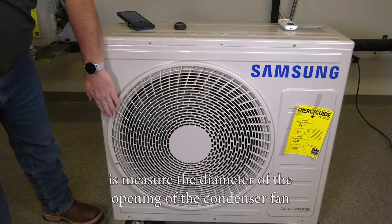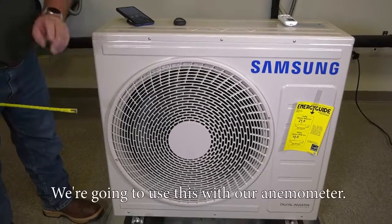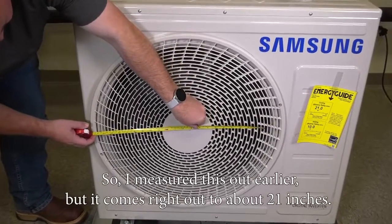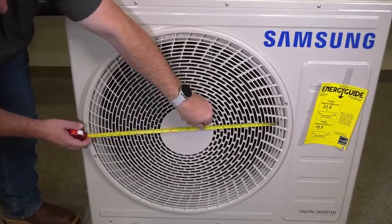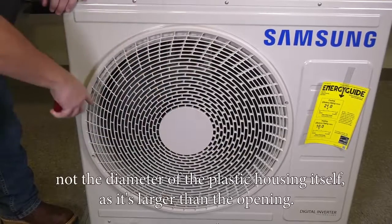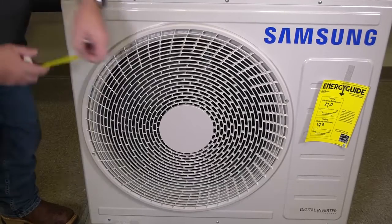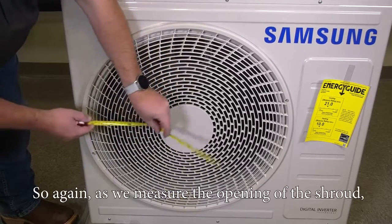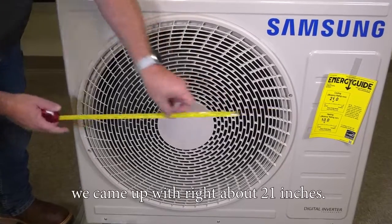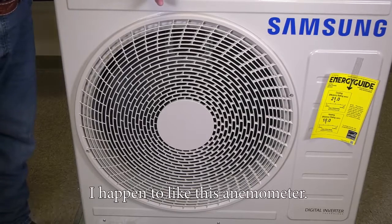The first thing you need to do is measure the diameter of the opening of the condenser fan to make sure you know what size it is. We're going to use this with our anemometer. I measured this out earlier and it comes right out to about 21 inches. The key is to measure just the opening of the shroud, not the diameter of the plastic housing itself, as it's larger than the opening. So measuring the opening of the shroud, we came up with right about 21 inches.